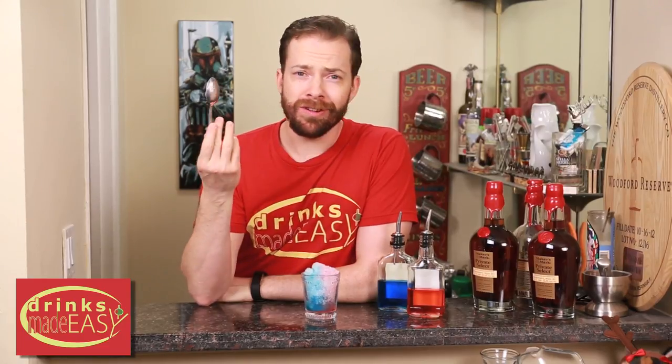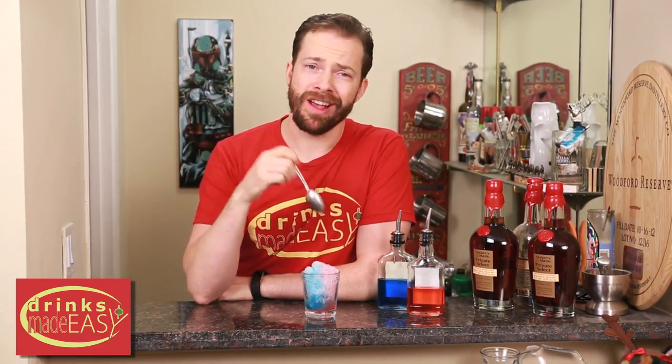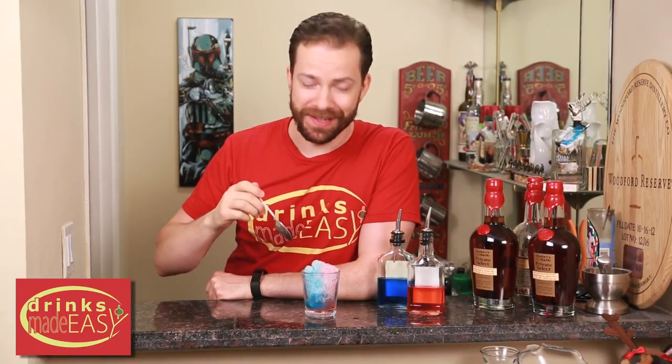And there you have it. Doesn't get much easier than this, and especially in hot weather your guests are going to love this. Cheers from Drinks Made Easy.